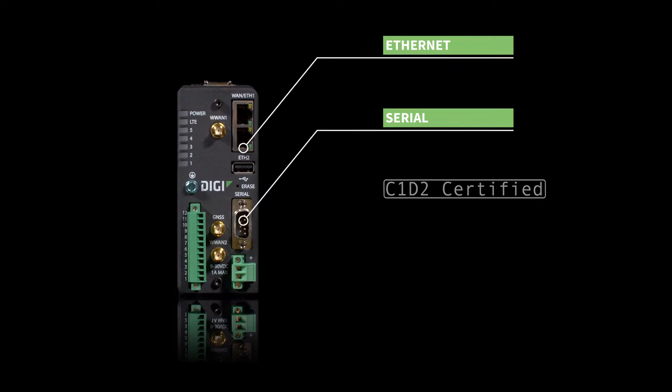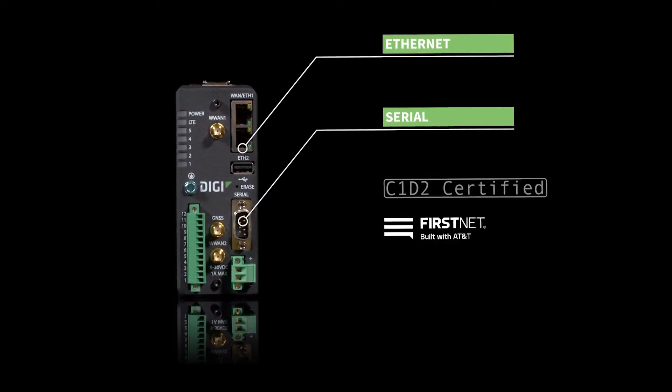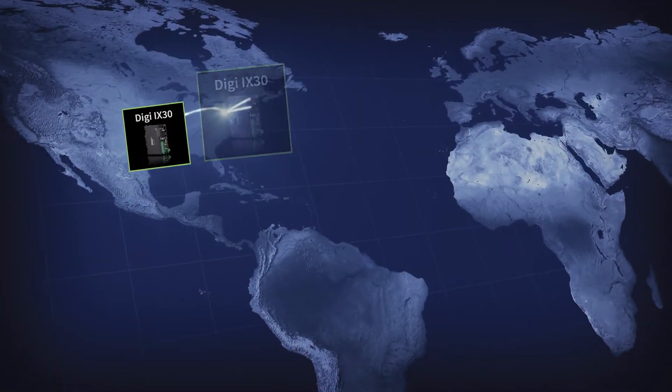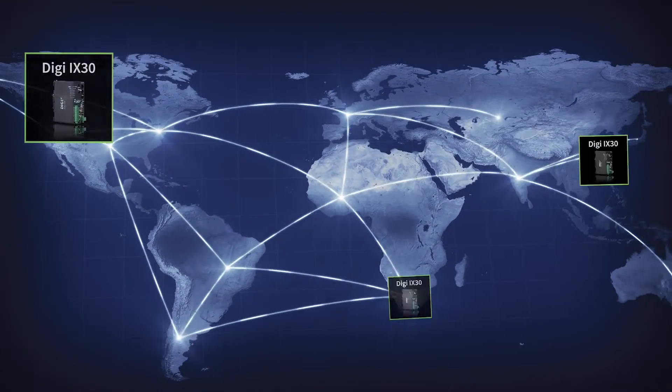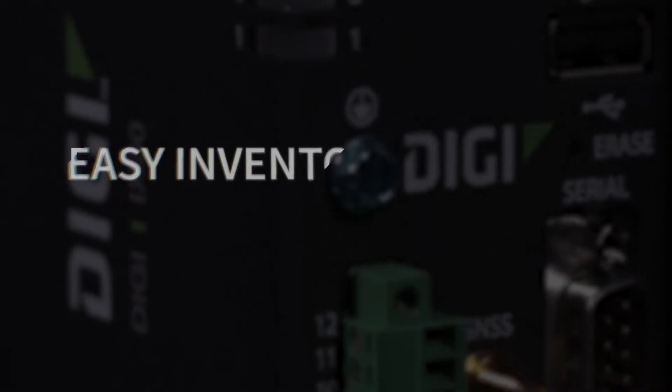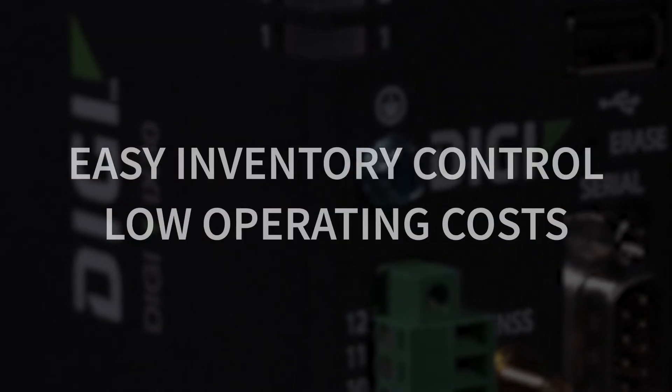This router can connect via Ethernet and serial. It's C1D2 certified and FirstNet compatible. With Digi iX30, you get a single part that gives you support for both public and private network connectivity, with easier inventory control and lower operating costs.